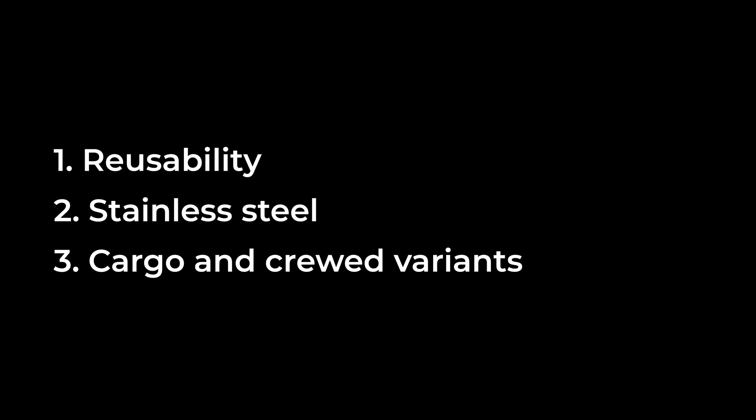How did they design it to be reusable? Why is it made of stainless steel? And what are the differences between cargo and crewed variations? In this video, I'll explain that and other interesting things about the Starship.